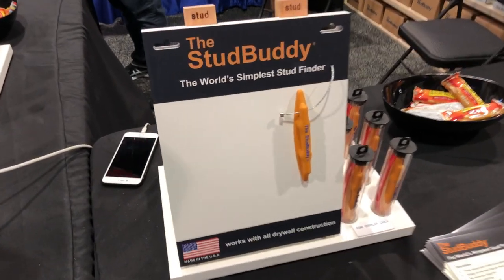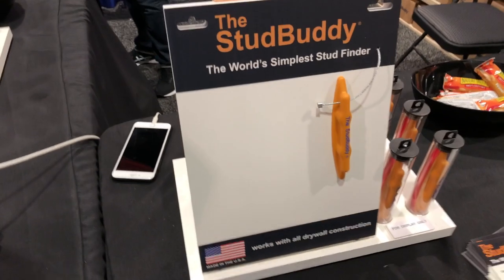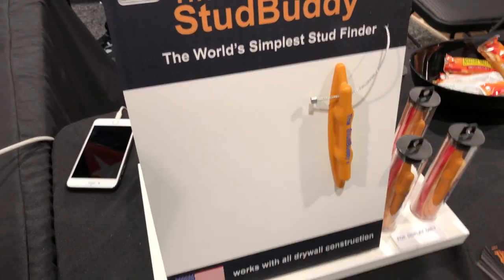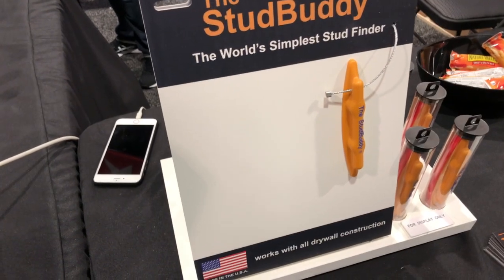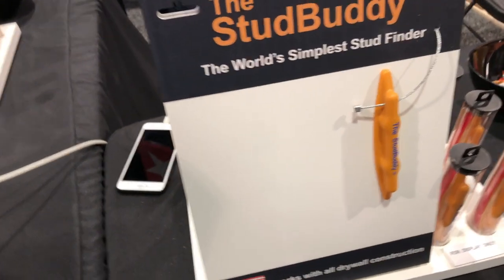Check this out. This is one of the cool things we found here at the National Hardware Show. This is the StudBuddy. This little magnetic device will allow you to find the studs in your wall. Studs behind the sheetrock traditionally have screws or nails, and of course that is magnetic. The StudBuddy is a little magnetic system.